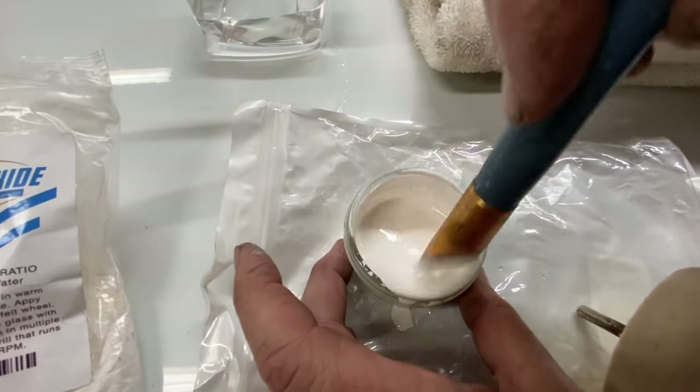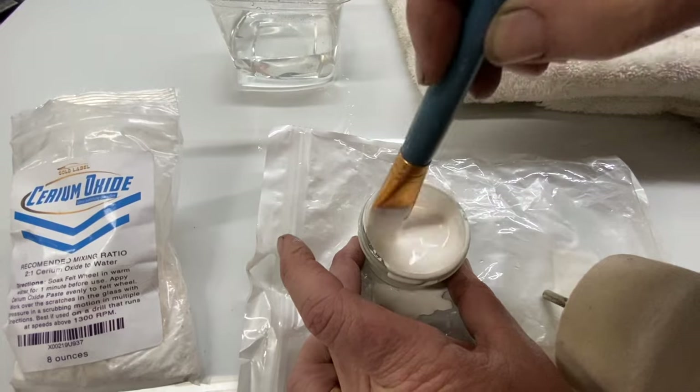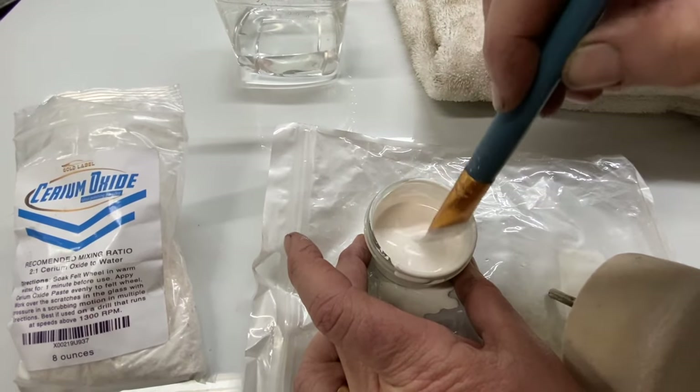You mix it up with a two-to-one ratio. It should be a little thinner than pancake batter.